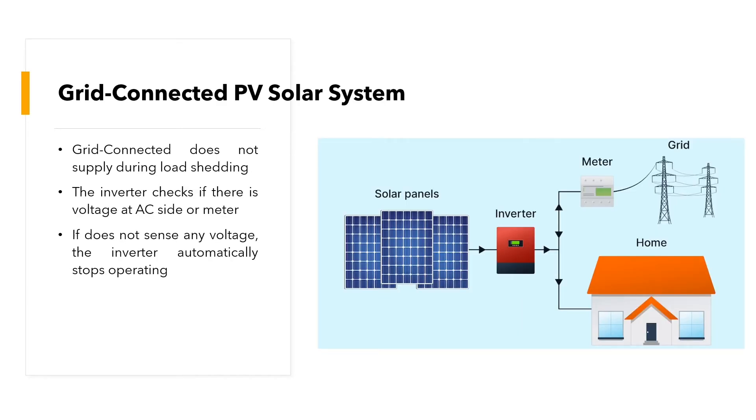The most common type of PV solar system is the grid-tie or grid-connected PV solar system, which is used to reduce the electricity bill. A key limitation is that a grid-connected system does not supply during load-shedding — the inverter checks for voltage at the AC side, and if it does not sense any voltage, it automatically stops operating.